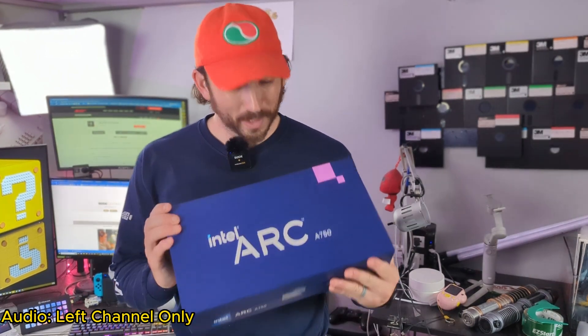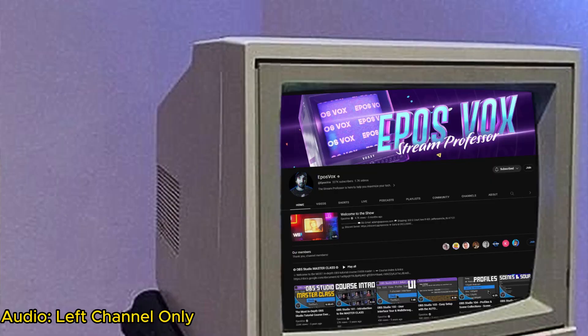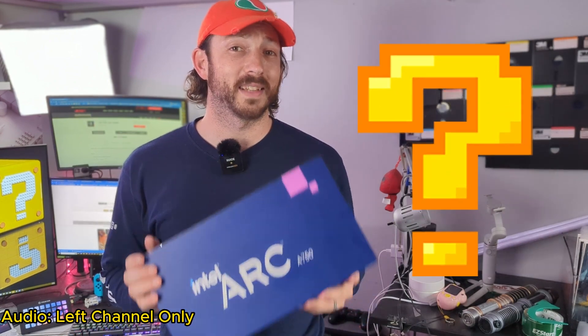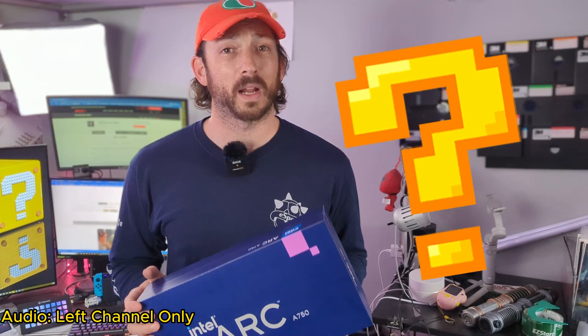Now let's set the record straight. I only bought this Intel Arc 750 because it was on sale for $199 at Best Buy. Shout out to EposVox's Discord server for that tip. I still don't know if it's going to work, so I still had to do a bunch of research because my system is not the recommended specs.